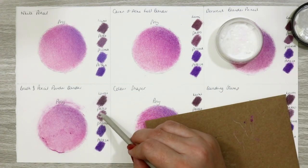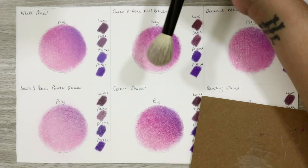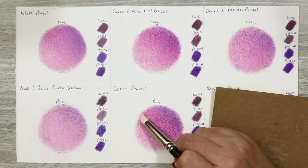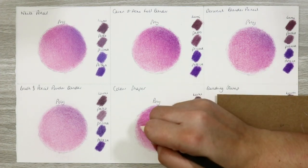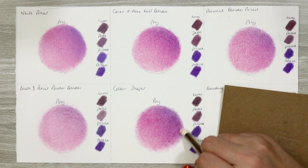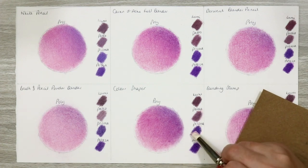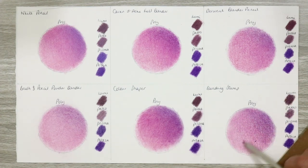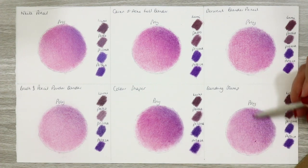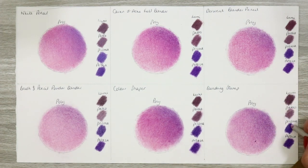The Powder Blender is really disappointing on this paper — it's so pale compared to the other circles and I can see it taking an absolute age to layer with on this surface, although it has blended out nicely. The Colour Shaper is patchy once more, which isn't the best, but the patchiness could be eliminated with further layering. I wouldn't recommend it for final layers but it's a great addition to any kit for blending base layers. The blending stump is the one I'm most surprised by — it blended so well and really smooth. With more layering it could be a real contender for my white pencil method, and it's very inexpensive — you can even make your own paper stumps.